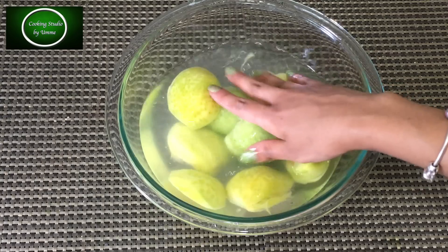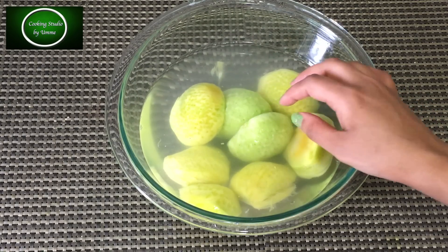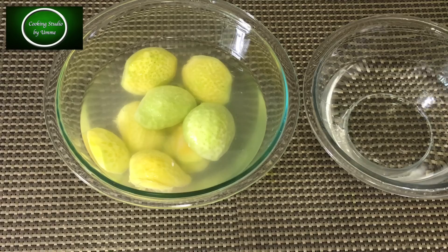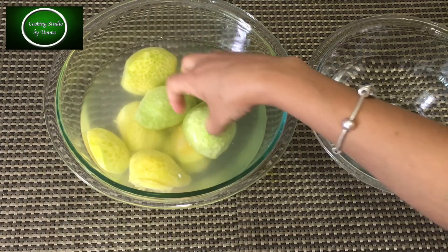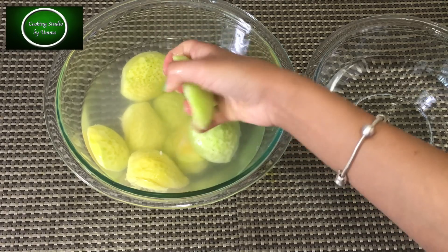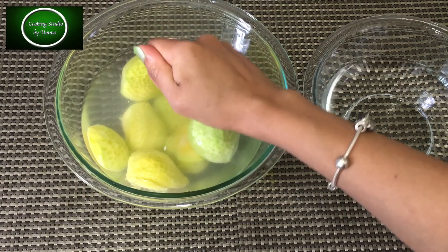আমি কুদতনা ছেয় চুদা পরে আমি ভারাখা হয় — this is the same preparation when this is ready.